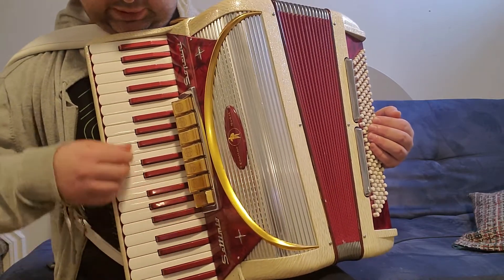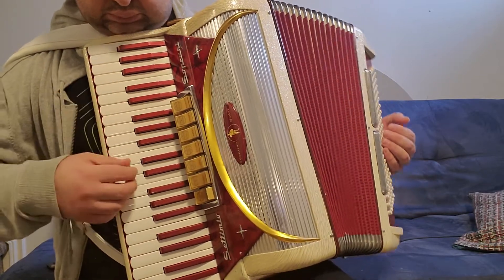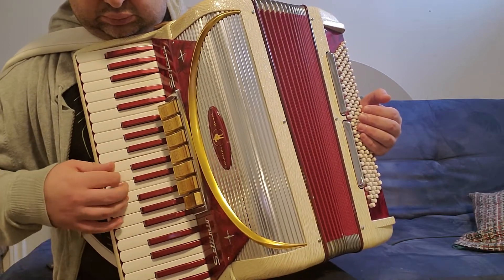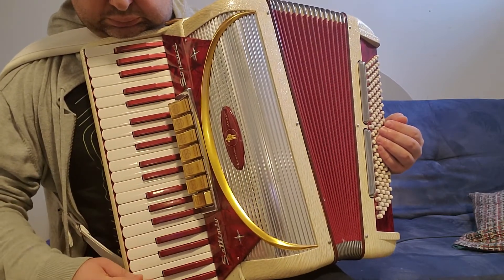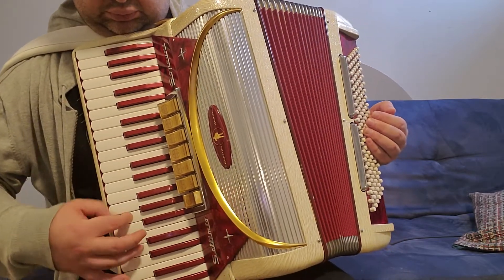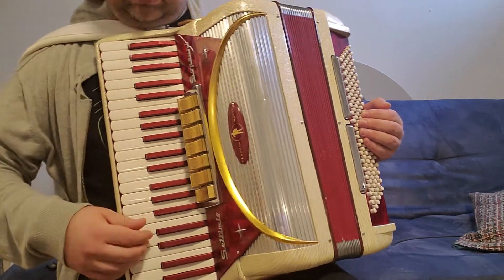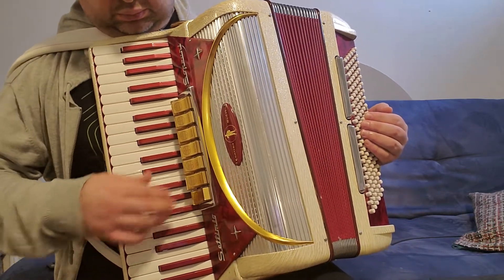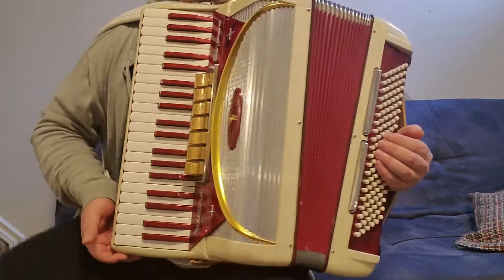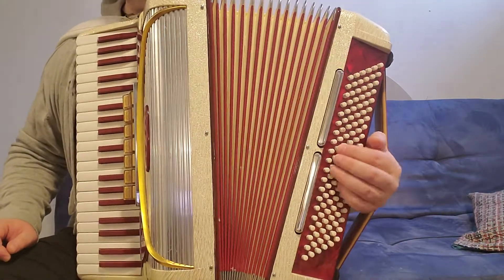This is piccolo. The accordion is in perfect condition and perfect tuning, as I just demonstrated. On the bass side, this is master.